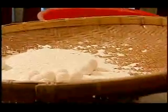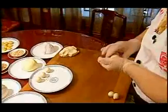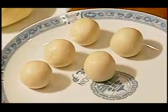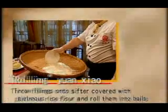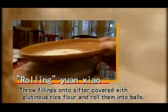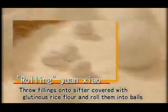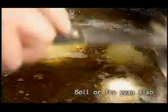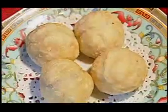A fundamental difference is how they are made. You roll Yuanxiao, while Tangyuan are kneaded. Rolling Yuanxiao means throwing the filling onto a sifter covered with glutinous rice flour and rolling the mix for a while. Balls take shape after the filling is covered with layers of flour. They can be either boiled or fried.